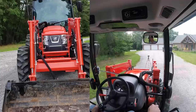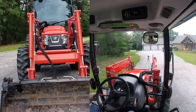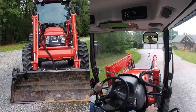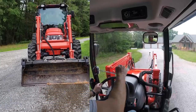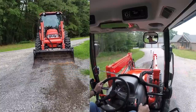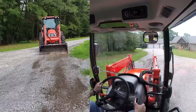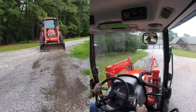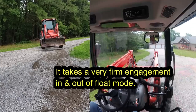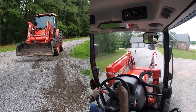Now it's in float mode. I'm still adjusting the dump angle, but it's just gravity holding the loader on the ground. The more rock you want to pull, the more angle you use. The less you want to pull, the less angle. You can see it pulled back quite a bit of stone.